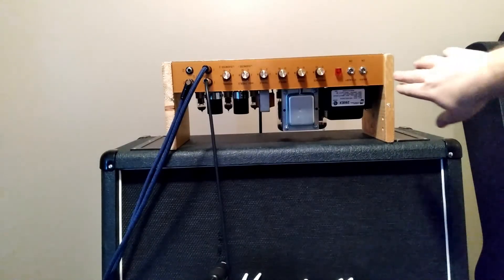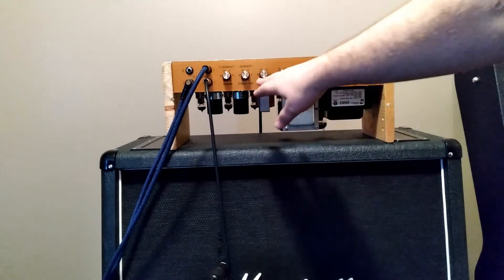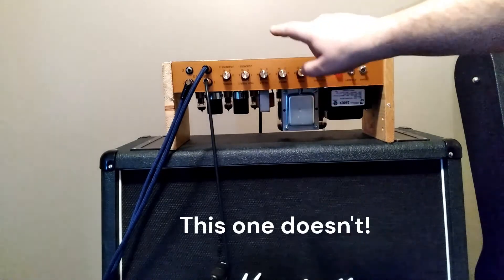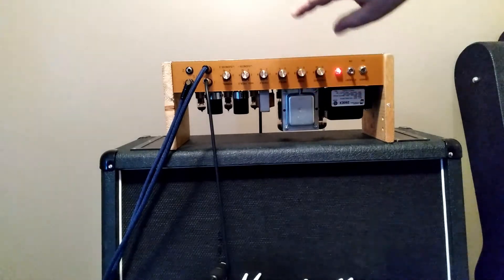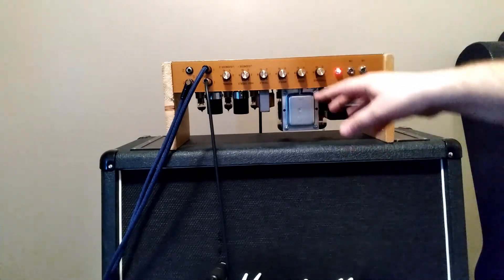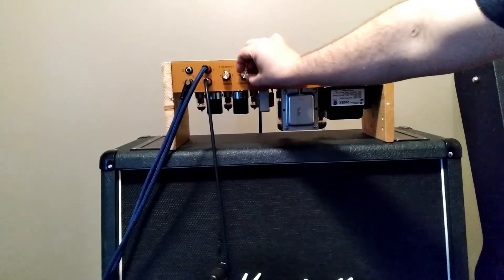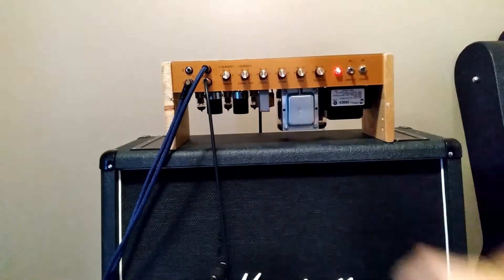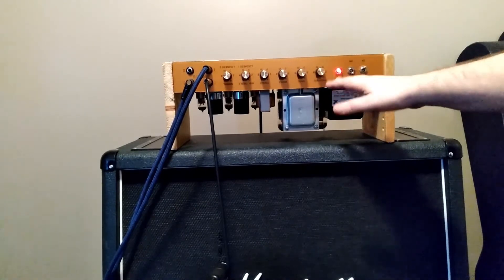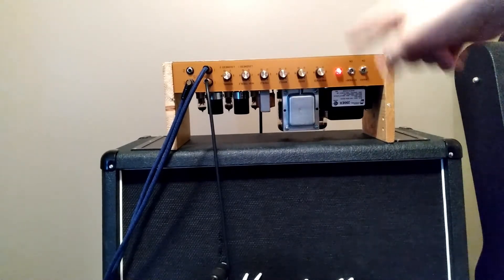Just a few more tests — might as well turn it on and get it warmed up. These are extreme settings. One thing about the high treble input is that it has a bright capacitor on it — when you turn it up all the way, you actually get a little less treble. This amp in its current configuration doesn't have quite a lot of treble, so I might just need to back that off a little. The presence control at high settings, around right there, takes some of that sizzle out. So I'm going to try these settings on both channels.